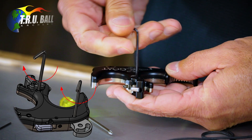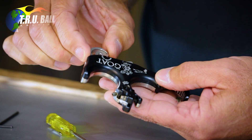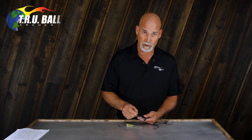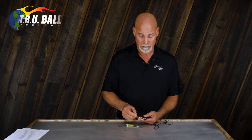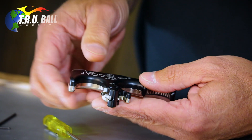You'll notice the cocking bar went off when you tighten this, because the trigger lock locks the trigger in place so it can be used as a pull when drawing the bow back, like a regular back tension. The sear lock locks the sear in position. The release is now a back tension.